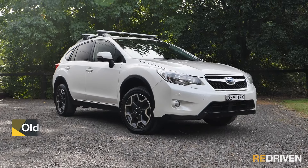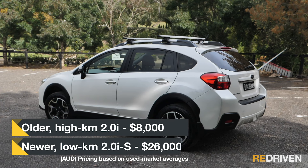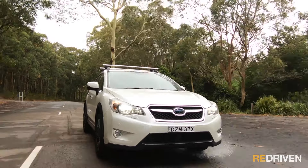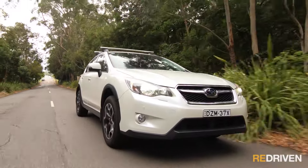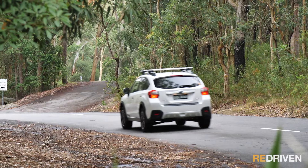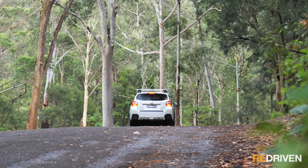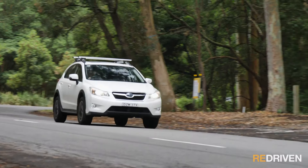Here in Australia, early base model 2.0i XVs with north of 200,000 kilometres are asking around $8,000, whereas ultra-low kilometre 2017 top-spec 2.0iS models are still in the very high $20,000 region. The claimed fuel economy of around 7 litres per 100 kilometres is optimistic, as you have to drive the underpowered engine pretty hard. On the flip side, Subaru's notorious reputation for dodgy head gaskets in their 2.5-litre engines is generally avoided, as the XV is a 2-litre. Parts are readily available and not expensive. The XV came with a three-year unlimited kilometre warranty, and servicing is every six months or 12,500 kilometres.